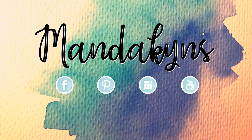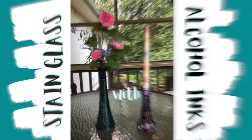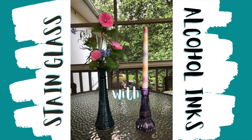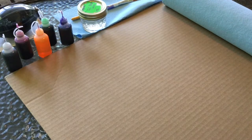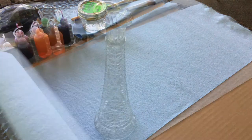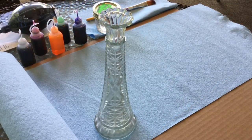Hey art friends, today we'll be making stained glass with the alcohol inks that we created in the last video. You will need a pair of gloves, 190 proof alcohol, paper towels, a paintbrush, cardboard to protect your surfaces, a heat gun, clear gloss acrylic spray paint, glass, an air blower or straws, and the DIY Everclear inks that we made in the last video. Let's get started!